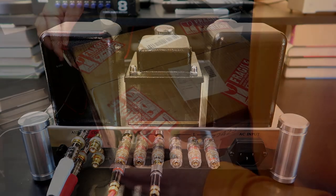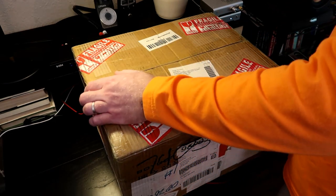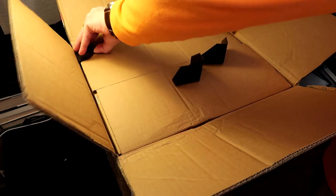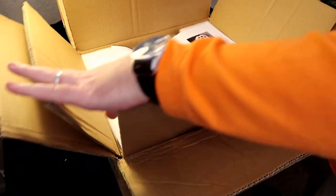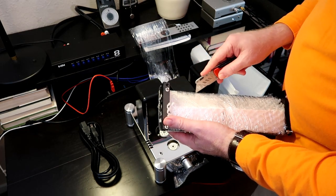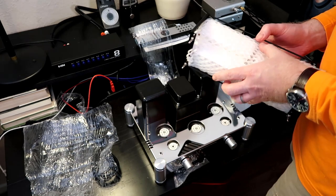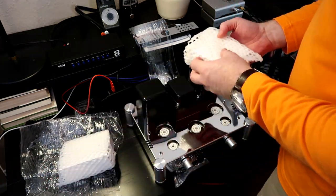This thing came pretty well packed — double boxed with a lot of extra packing material, and the tubes came in individual cardboard boxes inside the tube cage. Everything was tightly packed so it wouldn't move during shipping. You can get these directly from China Hi-Fi and save a little money, but I ended up getting mine from the Tube Amplifier Store on Amazon. The advantage there is faster delivery and easy returns. I have Amazon Prime so the free shipping saved a bit too.